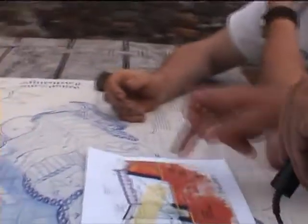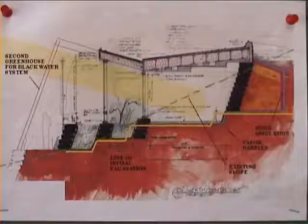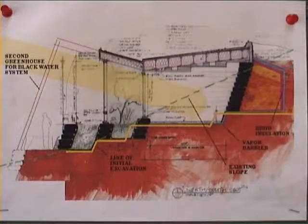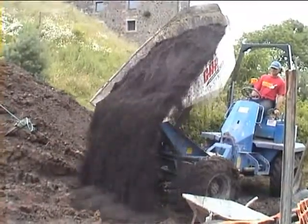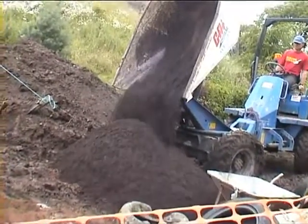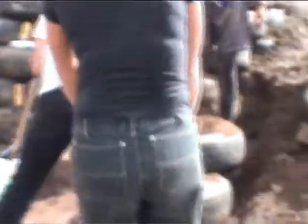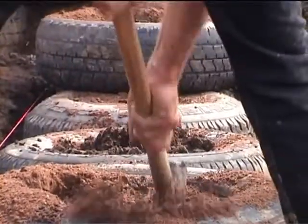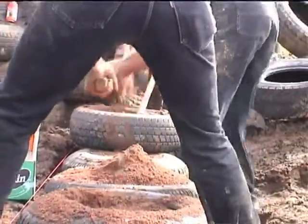Basically, the earthship principle is the walls are made out of rammed tyres. The tyres — used tyres — are rammed full of earth, densely packed earth, and you use them as a kind of building brick.